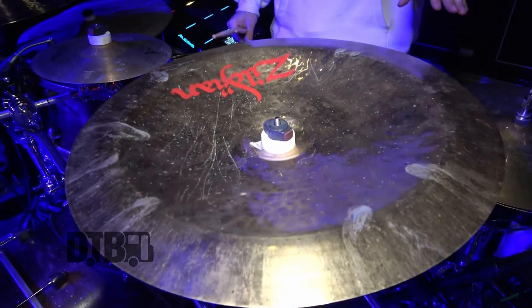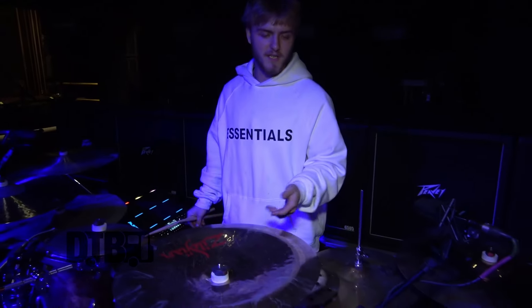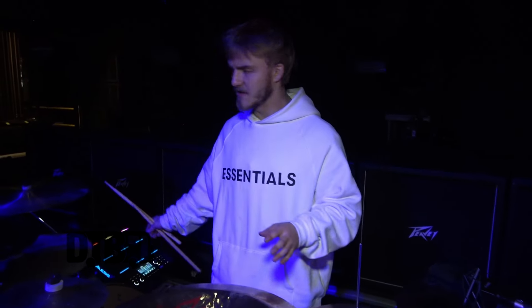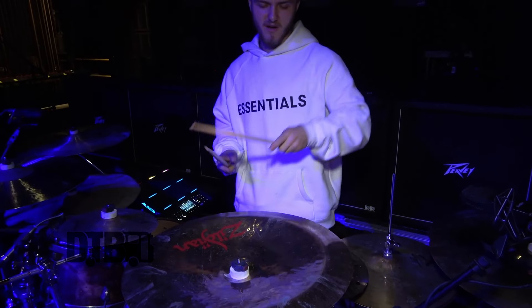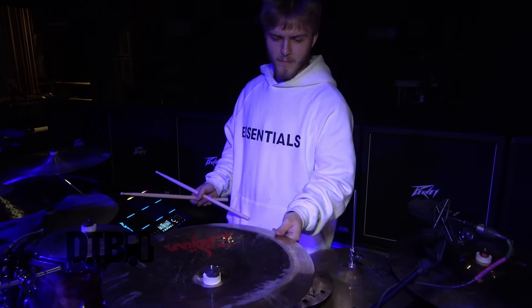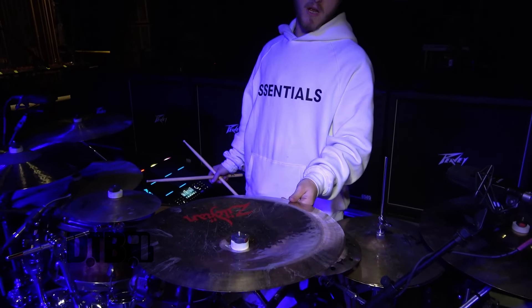Up here this is new — usually my china's over there and my crash is here, so they're swapped. At home I've just been messing around with placements and having the china up here felt really good because it's just high. I'm playing with an Oriental china — I believe a 19 inch. I'm not used to a 19 inch or an oriental china crash; I usually have the ultra-hammered A Custom. But this has been really fun — it just sounds really heavy and cuts through with massive china parts.